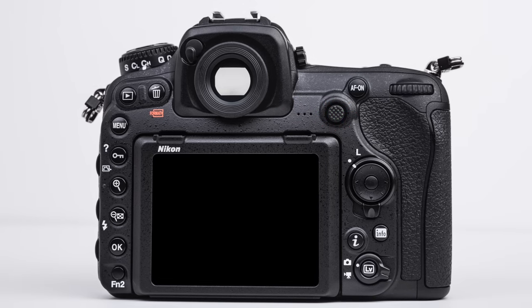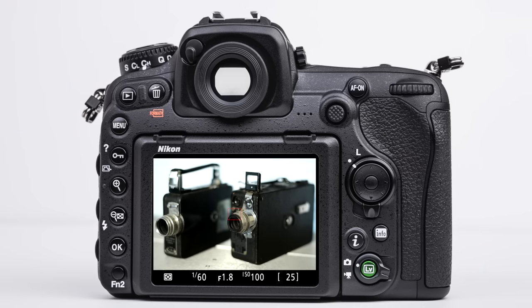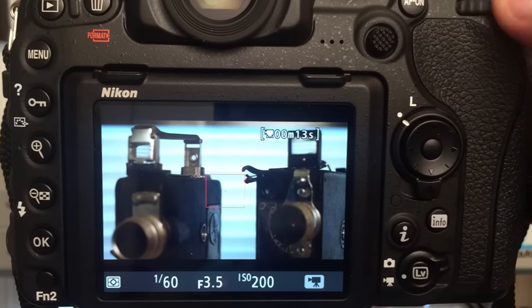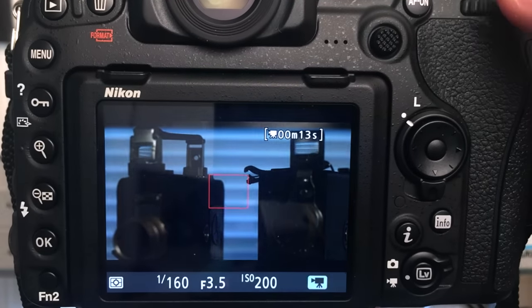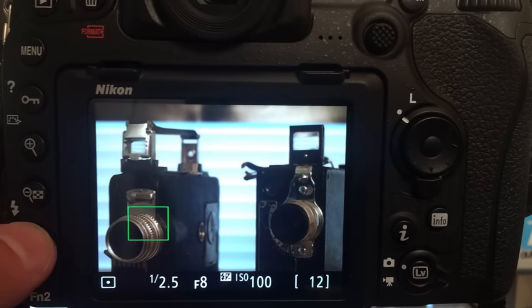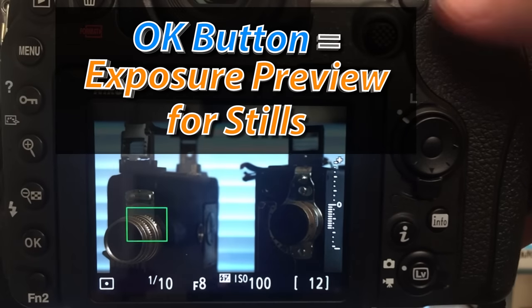On the bottom right of the camera, we have the live view video mode selector, as well as the LV button. Pressing the LV button will put us into live view, so we can see what we are shooting in real time on the monitor. The selector dial will help us choose whether we want a still or a video mode when shooting in live view. Something you will notice is that the video mode gives us an exposure preview, while the still live view mode does not by default. However, we can toggle exposure preview in the stills live view mode by pressing the OK button.